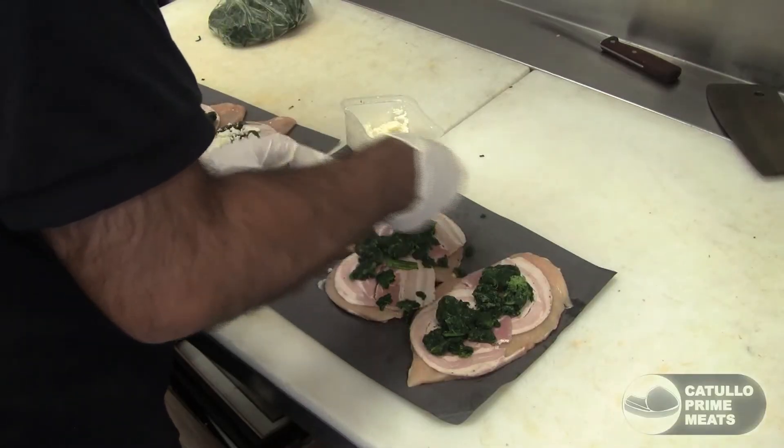Then you just grill them or bake them in the oven. If you're grilling them, you want to sear them on both sides first, then finish them off at medium heat — around 325 to 350 degrees — with a total cook time of around 20 minutes.